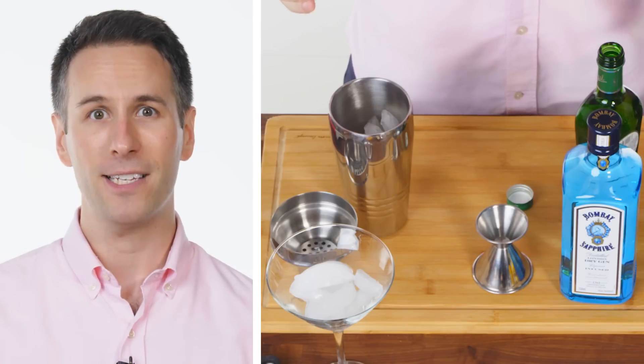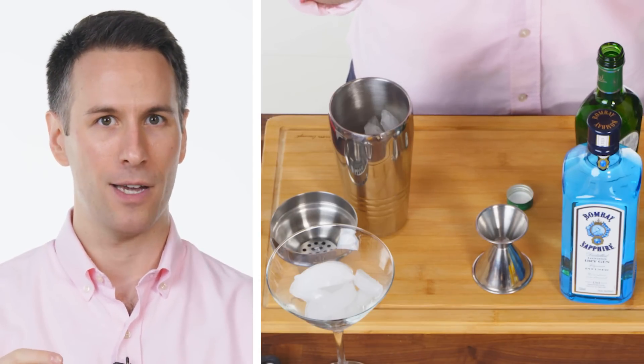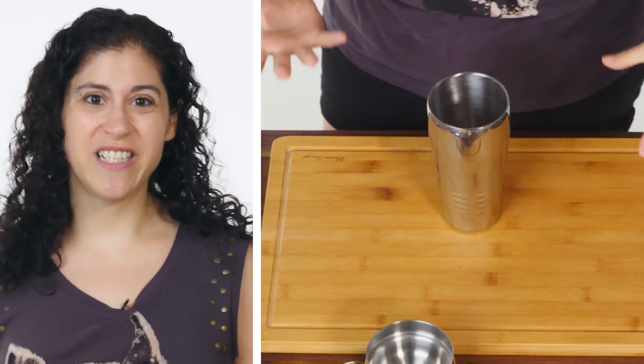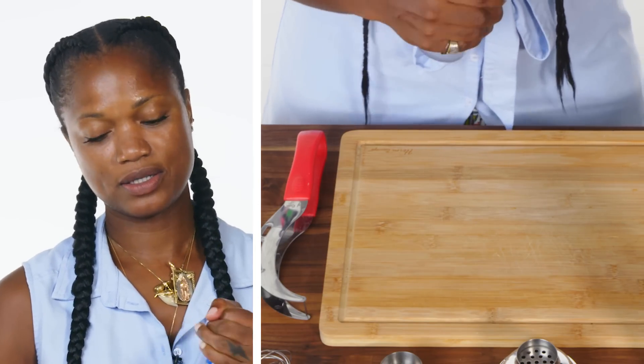Oh my god. I don't know what else goes into it. What else goes into a martini? For my martinis, I prefer two and a quarter ounce gin to one half ounce dry vermouth. I think gin tastes disgusting, so I'm gonna make a vodka martini. Like my man, James Bond.